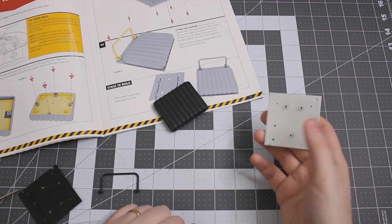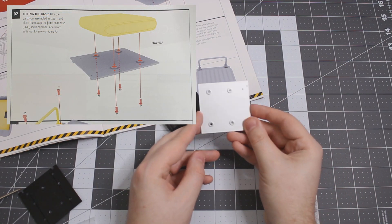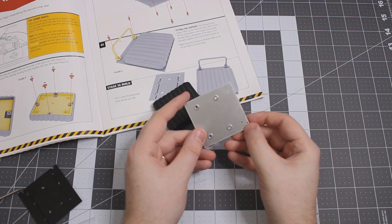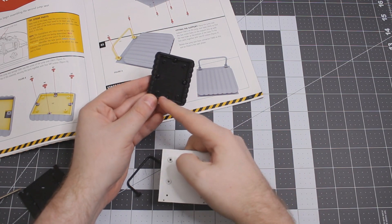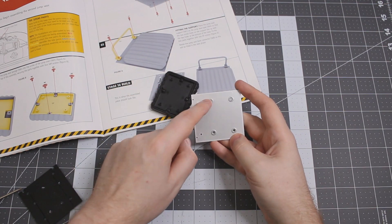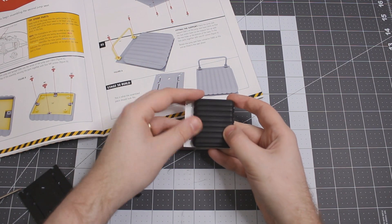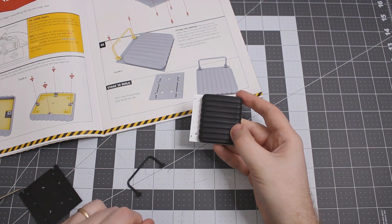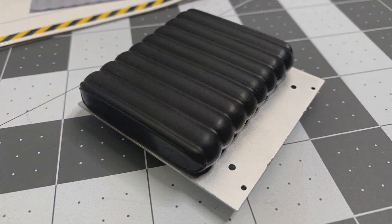Our next step, step number two in stage 56, is going to be attaching that to the base. It looks metal but it is just plastic. We've got four holes there matching four holes here. We match them up and everything holds nicely together. Then we're going to be securing both of these together using four EP screws. All four screws are in and we've got the jump seat attached to the base.